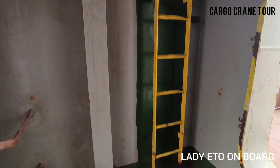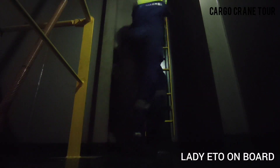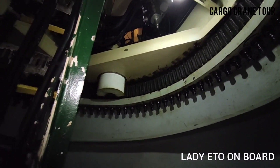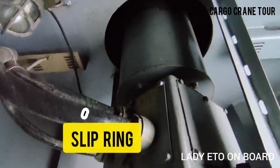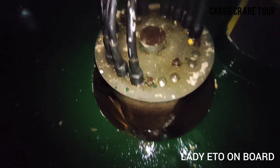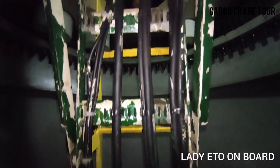So let's go to the machinery deck. This is the slewing gear. These power cables are connected to the slip ring. Inside the slip ring there are carbon brushes, and via the slip ring, cables are connected to the electrical cabinet on the crane.